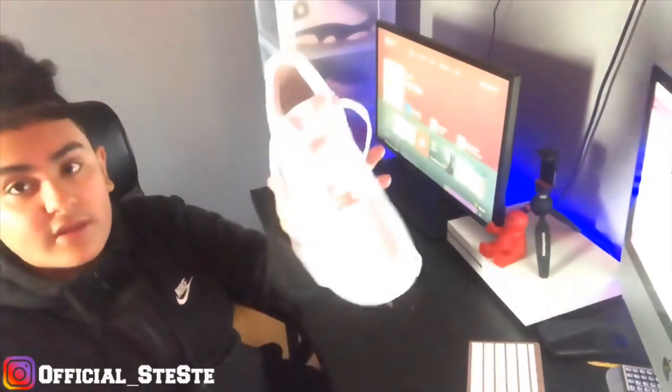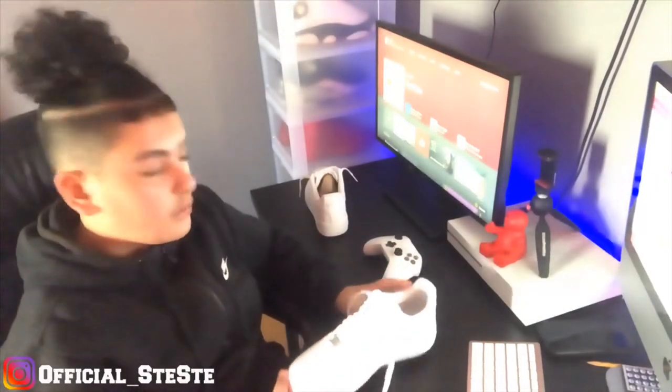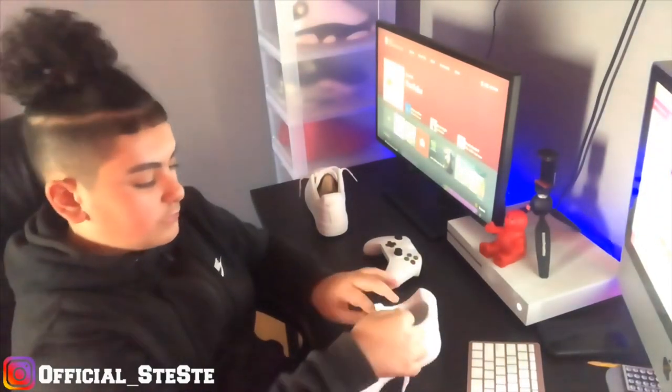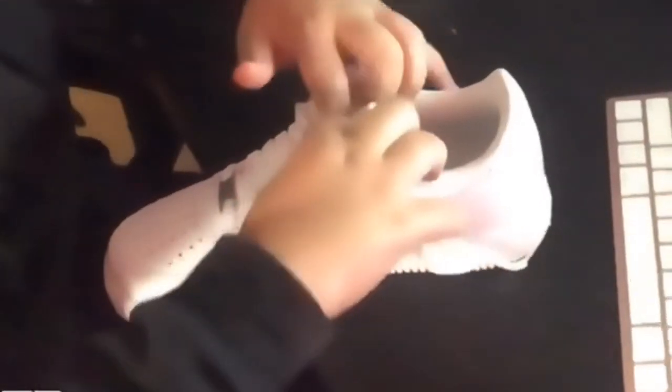So now we just unlaced them. We're going to pull them — hopefully you guys can see that. Just keep pulling them like this. It's going to be hard sometimes, but it's going to go like that.